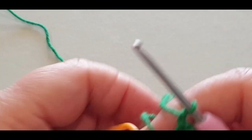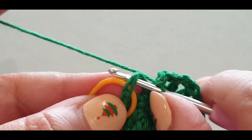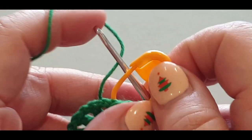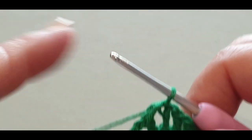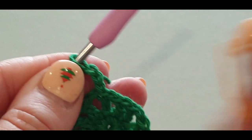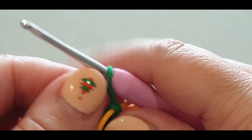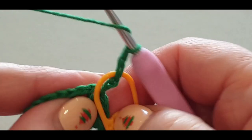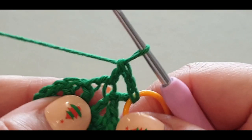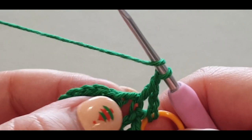Slip stitch: pop your hook in the stitch with your stitch marker in, pull a loop through and pull it through the loop on your hook. Take out your stitch marker. In this very same stitch, chain three — one, two, three — and pop your stitch marker in the third chain. Chain one and pop a double crochet in the same stitch. That's called a V-stitch.